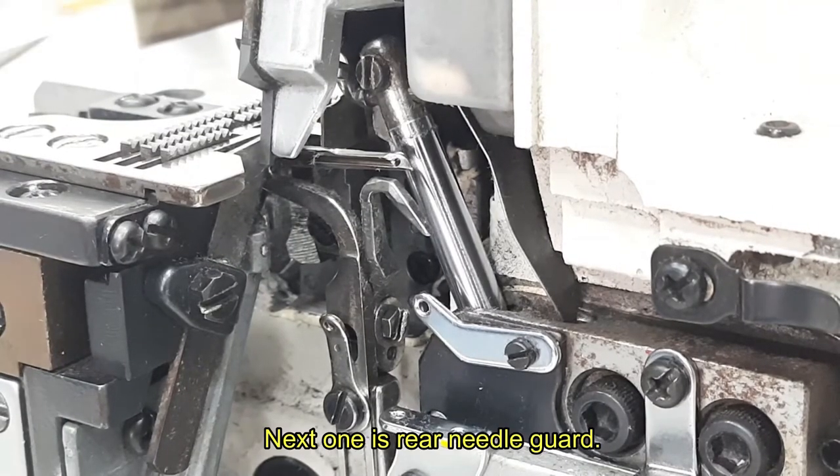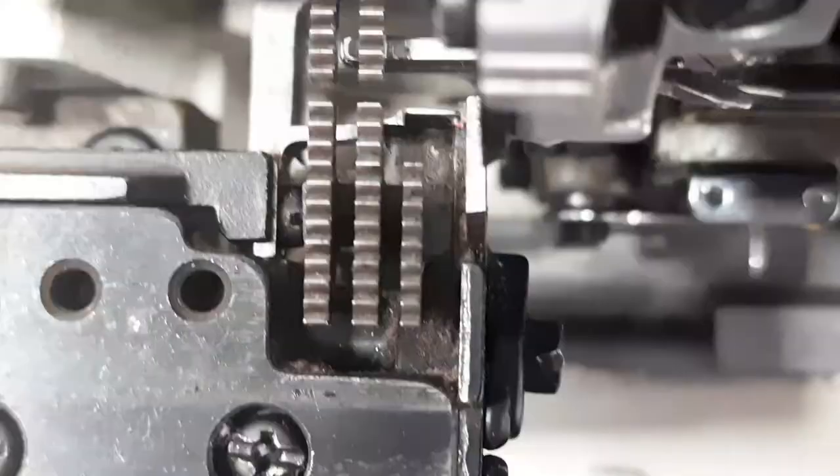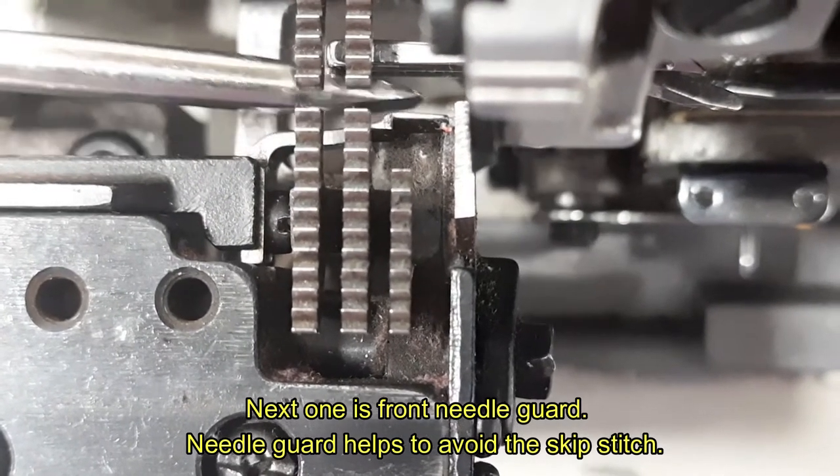Next one is rear needle guard. Next one is front needle guard. Needle guard helps to avoid the skip stitch.